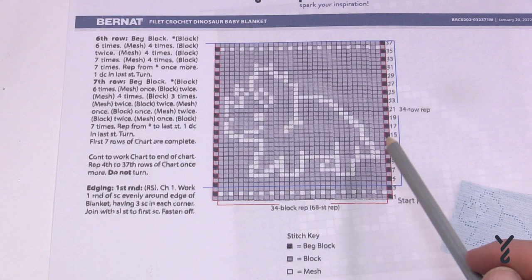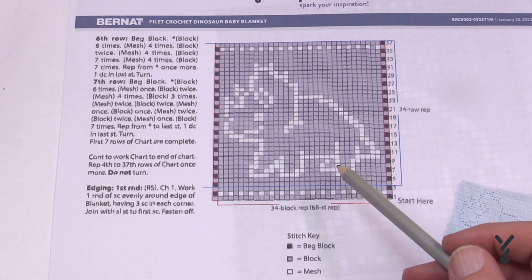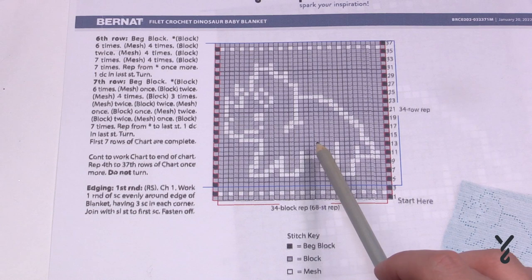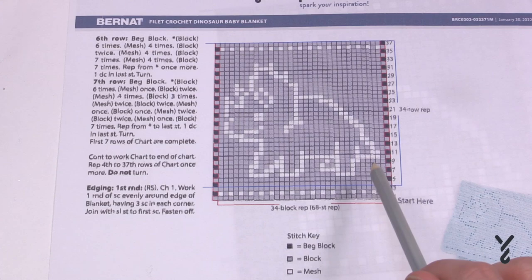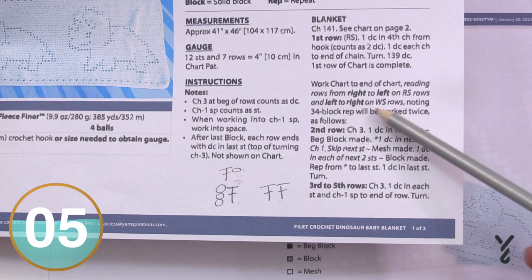Back to the graph — we can't always tell which side is the right side and which is the wrong side. The right side is the side you want people to see, and the wrong side is the underside. In this triceratops blanket, if you turn it over you won't really be able to know the difference. But if you had something where it matters — like a name — you want to keep an eye on your right side and wrong side during execution.